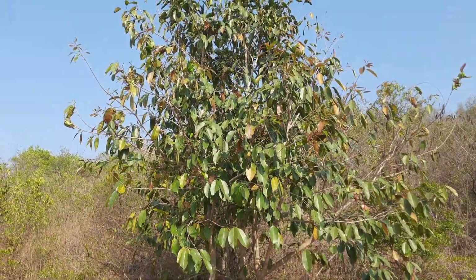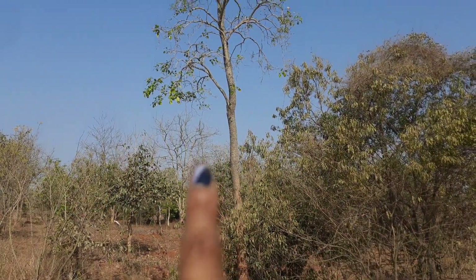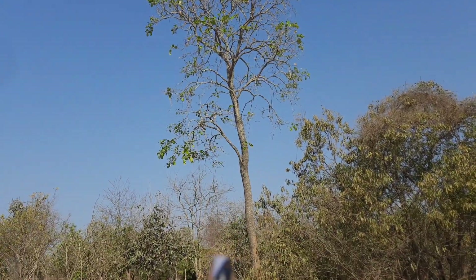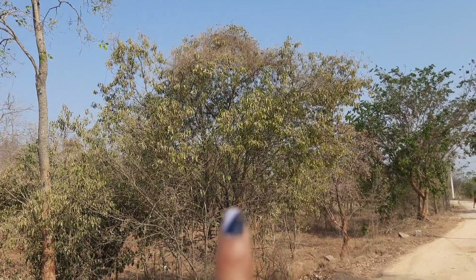This is the Jamun tree — we call it Nerele — and it is very good for diabetes; both the leaves and fruit are useful. This is Rakta Chandana, a native plant of Andhra, also known as red sandalwood. And this is normal sandalwood, which is native to Karnataka.